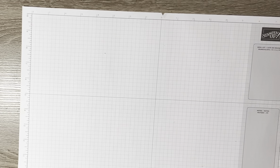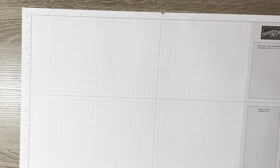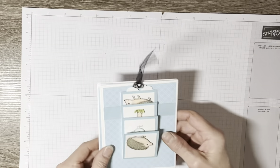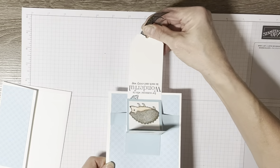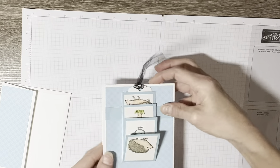Hello everyone, hope you're doing well. My name is Diane Marie, I am an independent Stampin' Up! demonstrator in the US, and I have got a really neat card to share with you today. I want to show you how I made it. Now this is the first one I ever did so it's a little rough looking — it's a little off center. It's a waterfall card, and then it just opens up like a regular card.